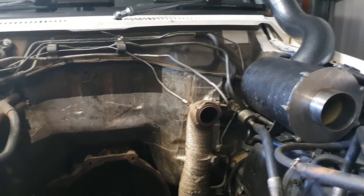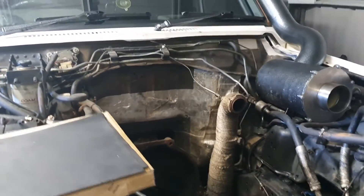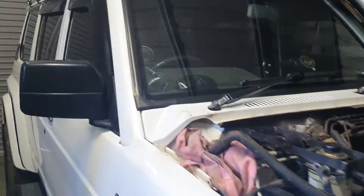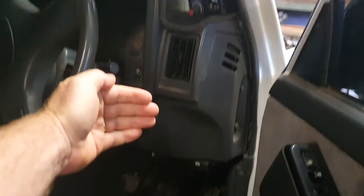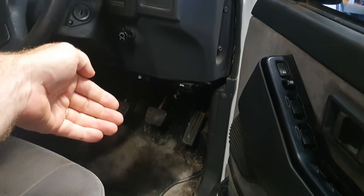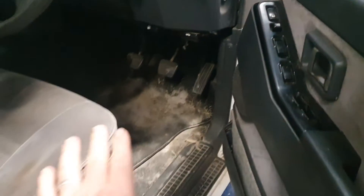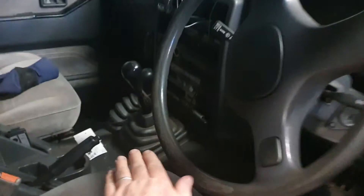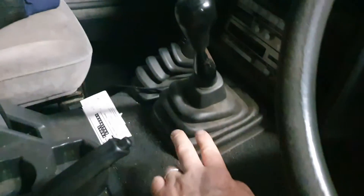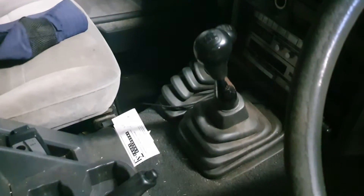So that's the engine bay. Then inside the car, the soundproofing comes in on the engine bay side down into the footwell. I've taken all the carpets and everything out, and the sound deadening goes underneath, up over where your gear sticks come out, and down the other side — so the whole floor is covered.